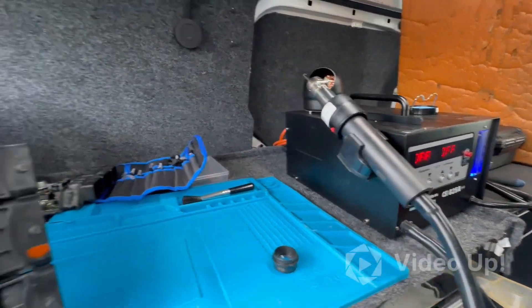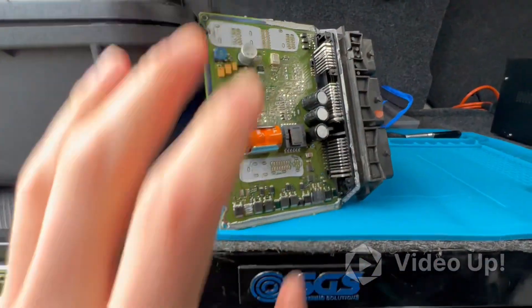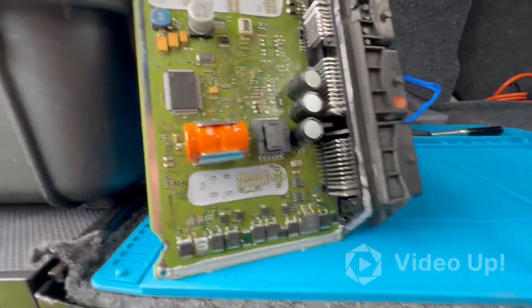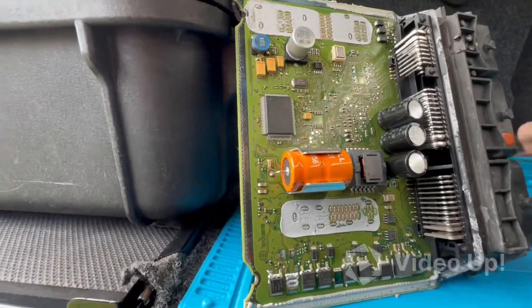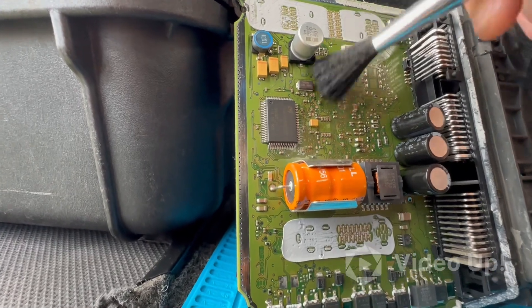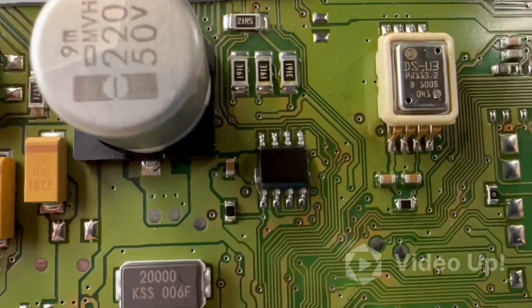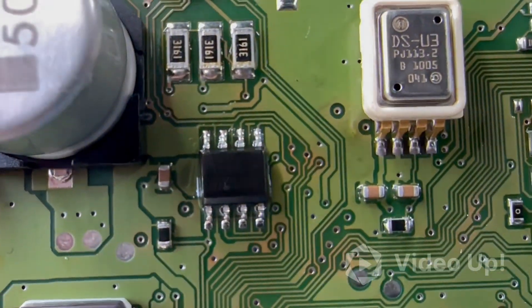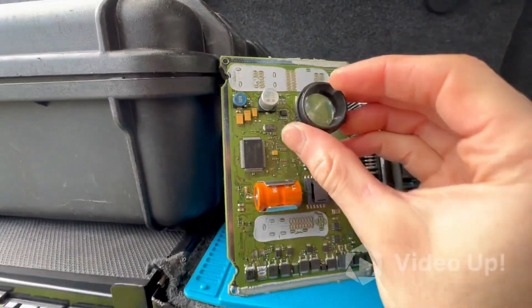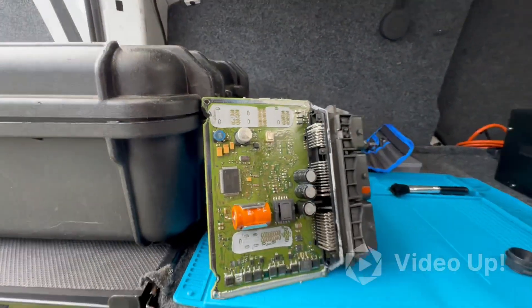Just letting the soldering station cool down, we'll get this temporarily fitted into the car to see if it's going to do the job. I've just given it a wee clean with alcohol just to make sure — I mean this is a no-clean flux anyway, but it's always good to get that sticky material out of the way. You can see it's sitting good on there, I've looked at all the pins and they look absolutely perfect.